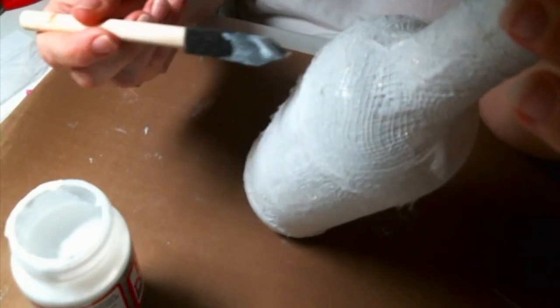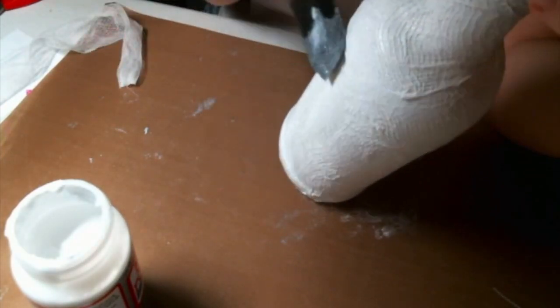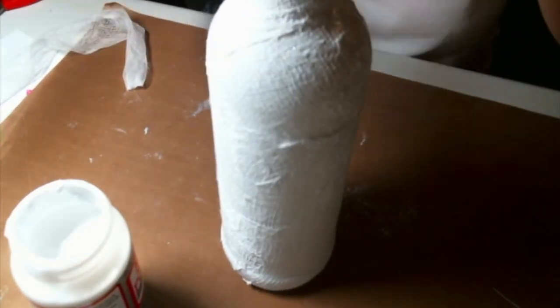Instead of just waiting for it to dry — because I'm very impatient — I go ahead and dry it with my heat gun. Otherwise I would have had to wait till the next day, and I just couldn't do it.